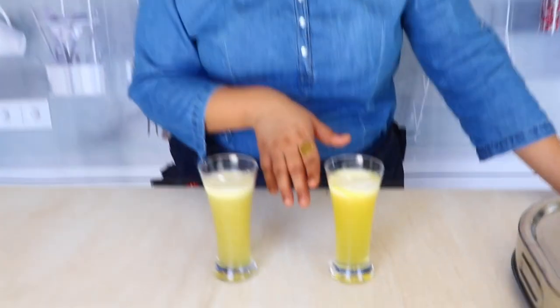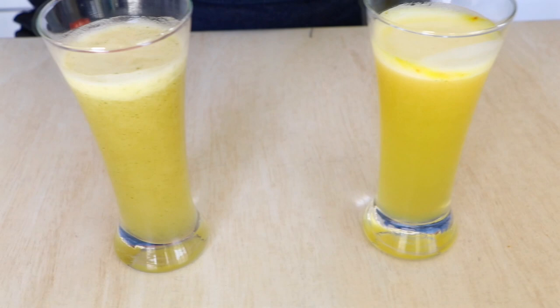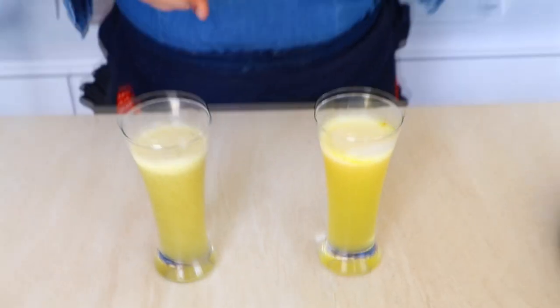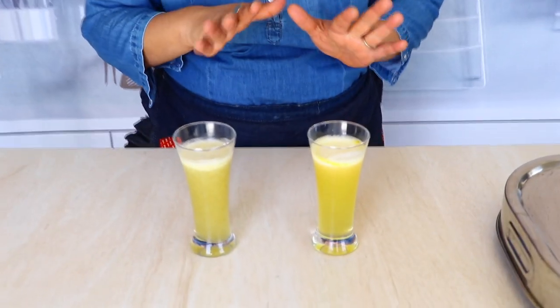I just poured my aam panna into my glass, and the same way I made my mint aam panna as well. Now I am again confused — should I go with the traditional route or the minty way? I guess I will try both.